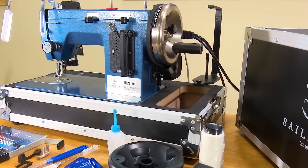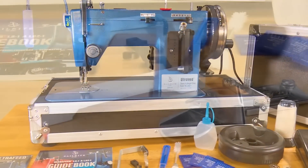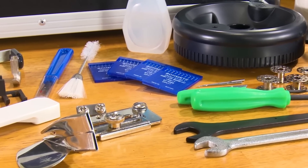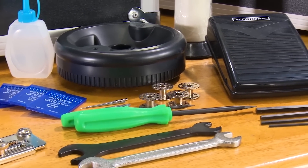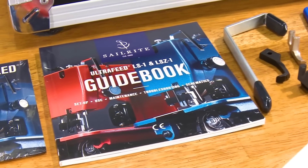All of these added accessories help make the fantastic Ultrafeed LSZ1 sewing machine even better. But we can't stop there. All our Ultrafeeds come with an electronic variable speed foot controller, oil, tools, bobbins, and our fantastic comprehensive guidebook.